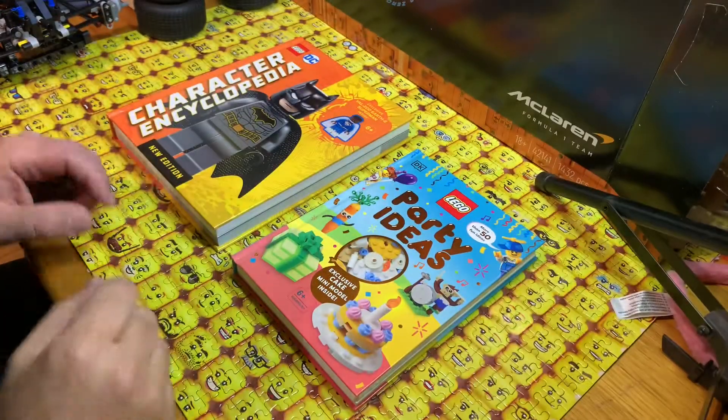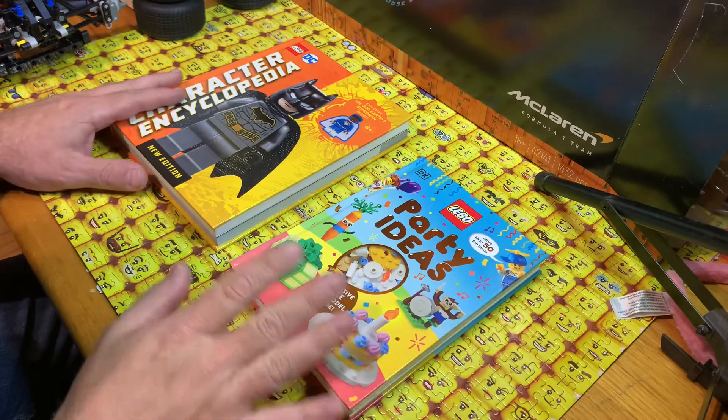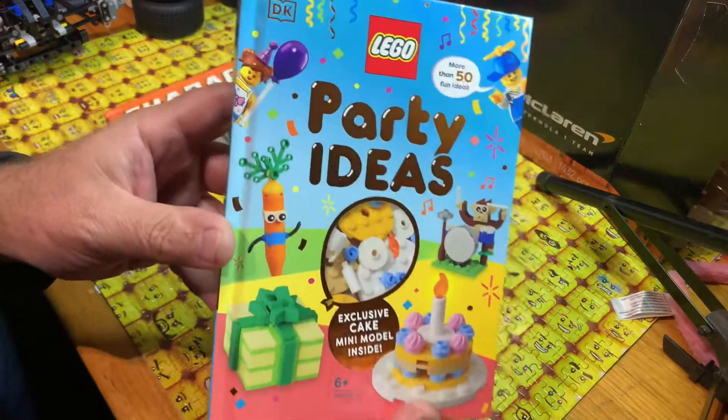Hey YouTubers, this is GopherBob on the GopherBob channel, and today we're doing a book review. Haven't done a book review in a while, so let's get this done. We got party ideas.